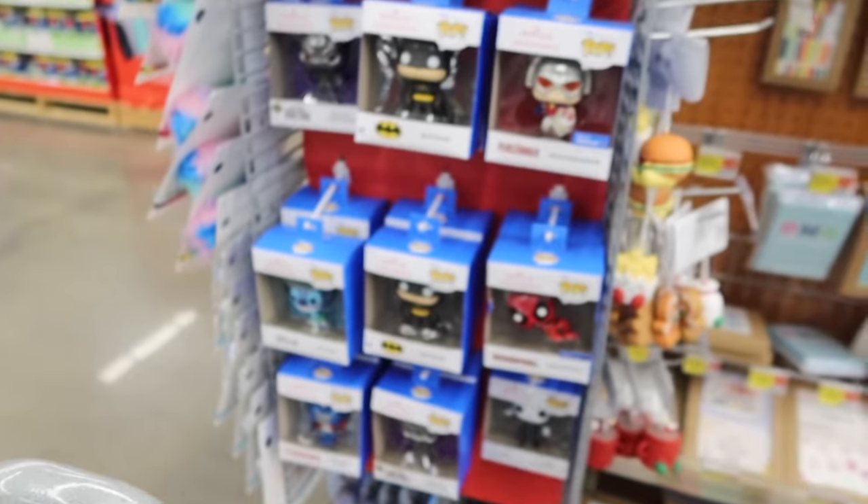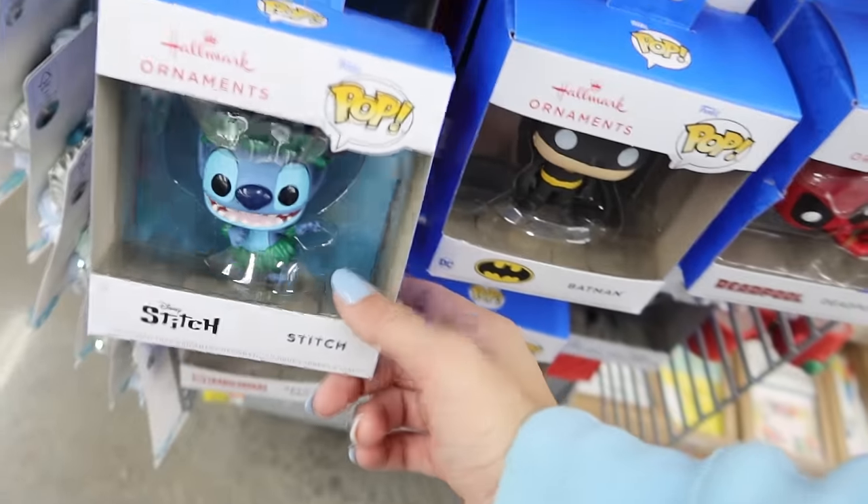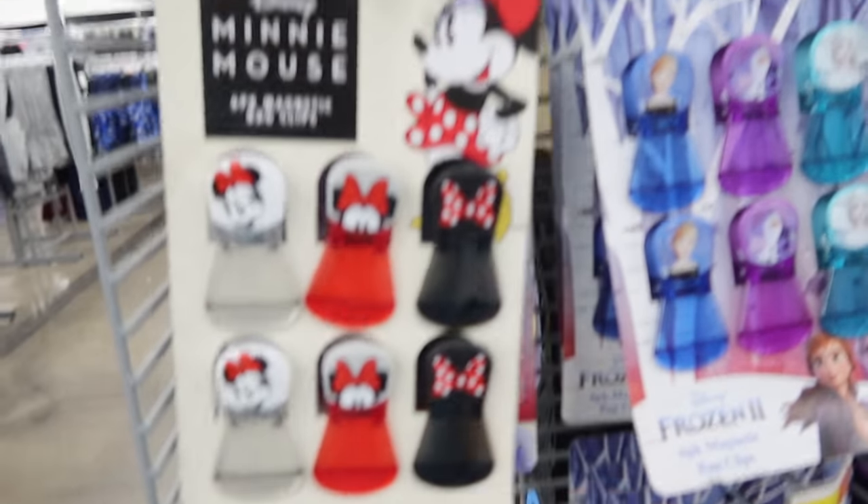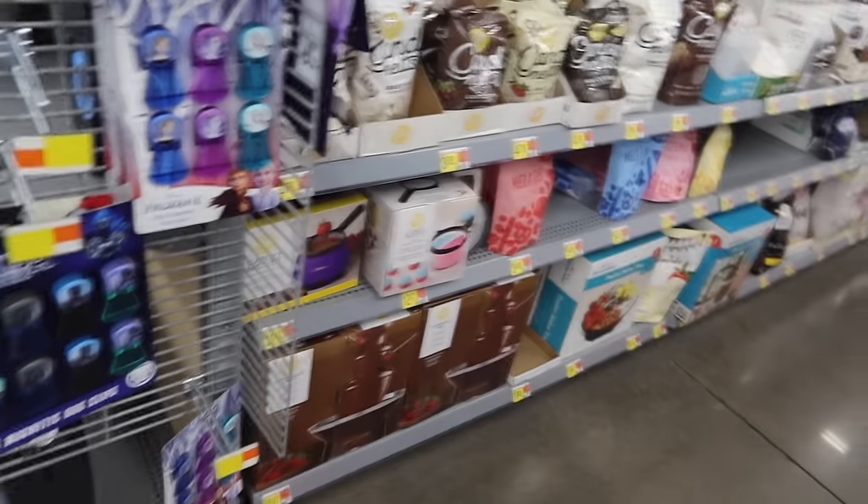They're already putting out the Christmas ornaments. Look how cute that is — I love that one. This one's my favorite, I have it at home. These clips, they sell these clips at like HomeGoods and stuff. They have Stitch ones but I don't see any Stitch ones today.